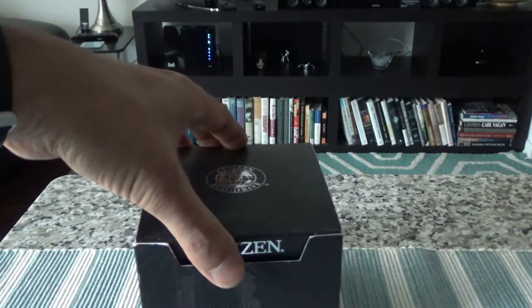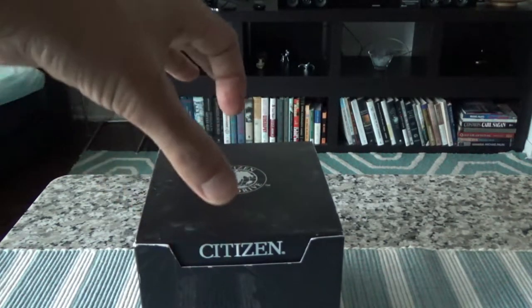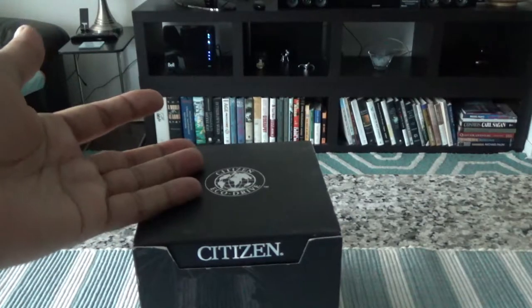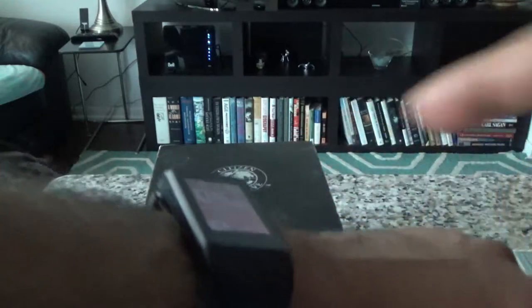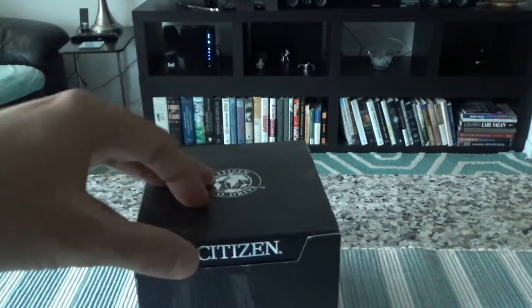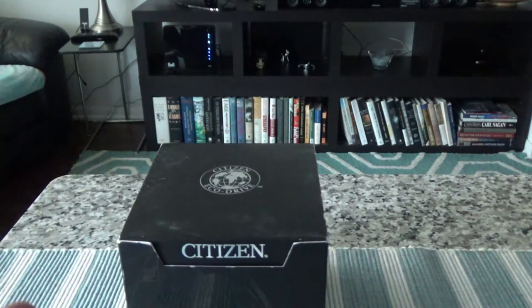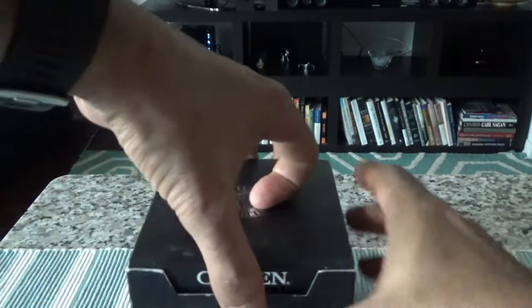The case diameter is 44mm, the case thickness is 13mm, and this watch is waterproof up to 200 meters or 660 feet — enough for scuba diving, swimming, and showering. The band width is 20mm. One thing I like about Citizen watches is that they're not too bulky; they're very nicely shaped. Let's start the unboxing.